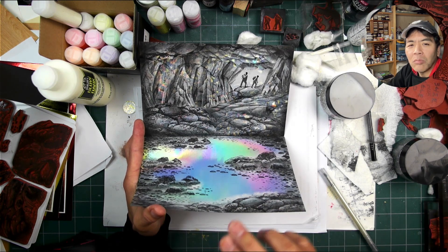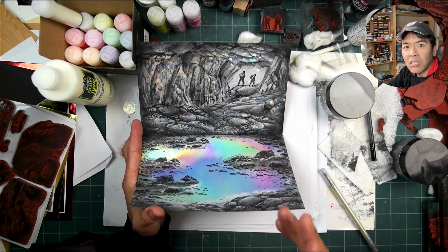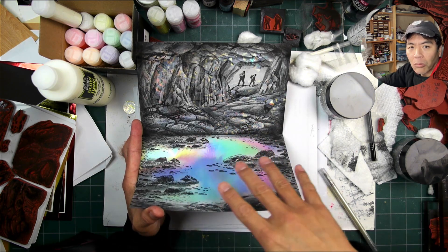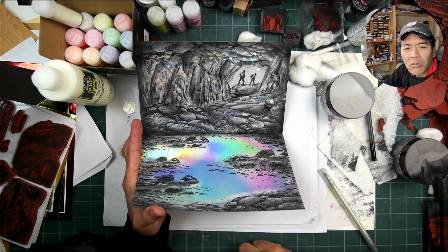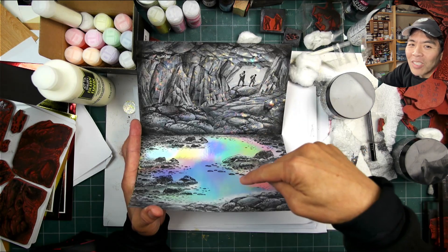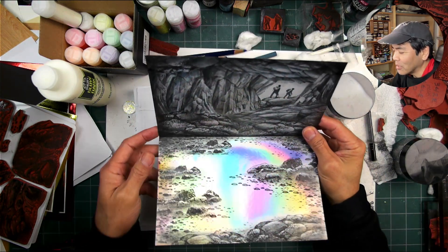I figured there's going to be enough sparkly elements and attention-getting things in this lower section right here. I thought I might not want to distract from that. Having these smaller people down here, I thought that might be something I won't want to do in the future.